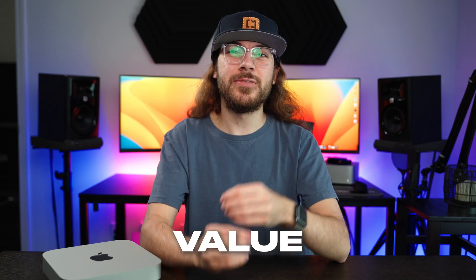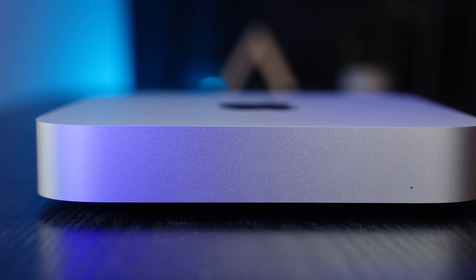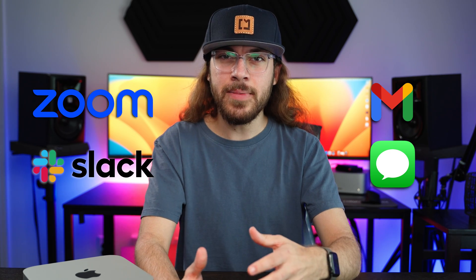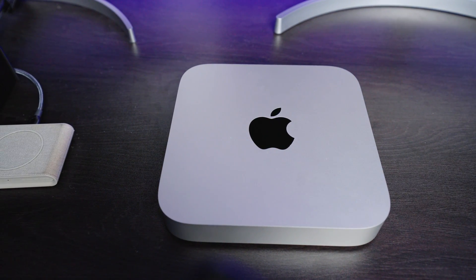Now let's take a look at the value of the Mac Mini. The base model Mac Mini offers an insane value for the $599 price tag. We all know that Macs have a reputation for being expensive, but the smoothness and performance that you get out of this Mac is absolutely unreal. I would not hesitate to recommend getting this if you have a work-from-home job and you need to use it for things like Zoom, Slack, checking emails, and replying to messages. There's no denying that this Mac is an amazing value, but that doesn't mean it's going to be a fit for everyone. Unfortunately, the M2 chip can be quite limiting when it comes to high-intensity tasks and things that require a lot of graphics.